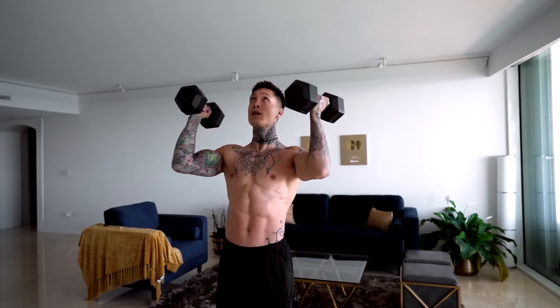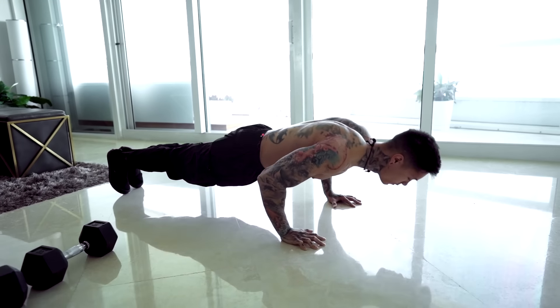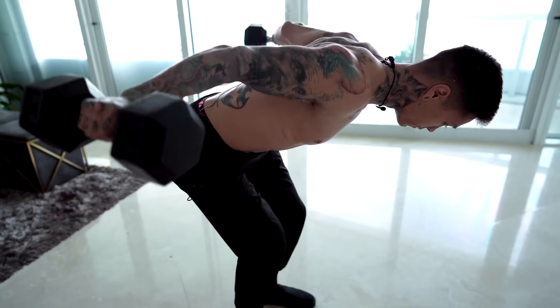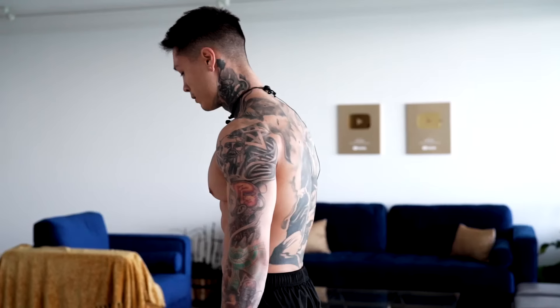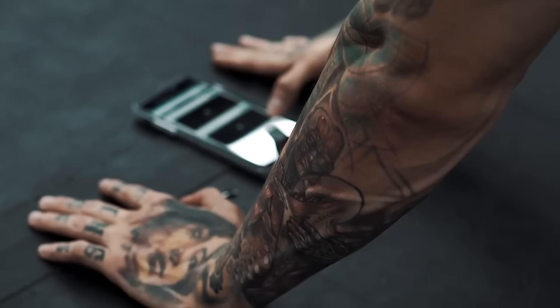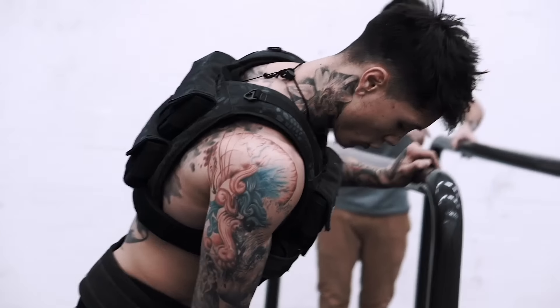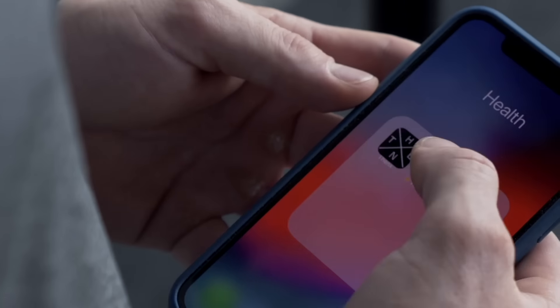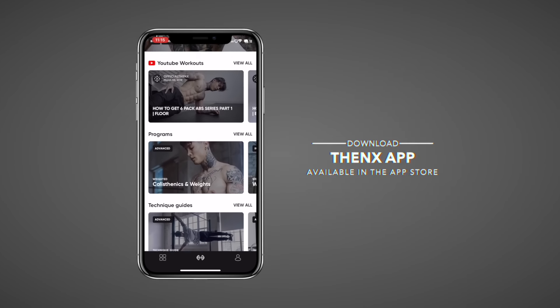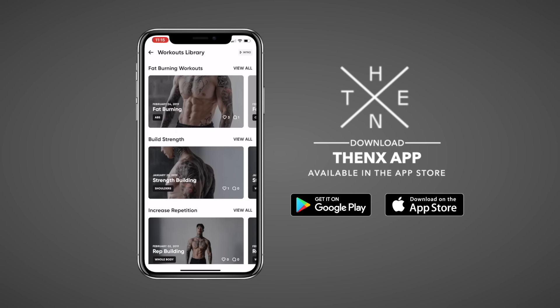There you have it — a killer full body workout using just a pair of dumbbells and your own body weight to get shredded and build muscle from home. In just a couple of minutes, I already have a pump. If you got through this round with me, congratulations — you're on your way to building some serious muscle and a solid physique. The more you do this, the stronger you're gonna get. Eventually you'll be able to go for more rounds, and to benefit the most, you wanna do at least three to four rounds. Don't forget to get this workout on your phone with full access to all our workout programs — sign up now at thenx.com and join the millions of other Thenx athletes getting in the best shape of their lives.